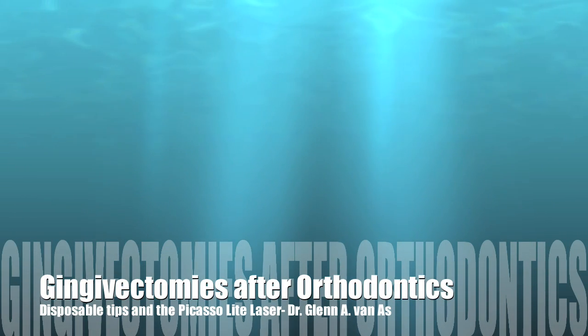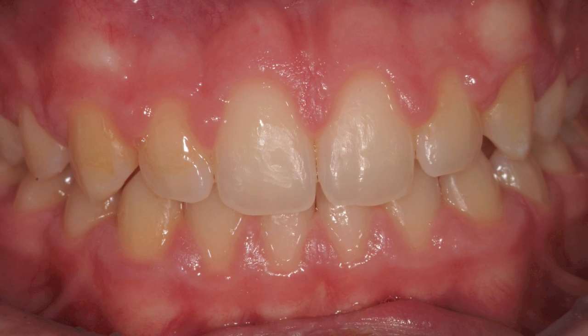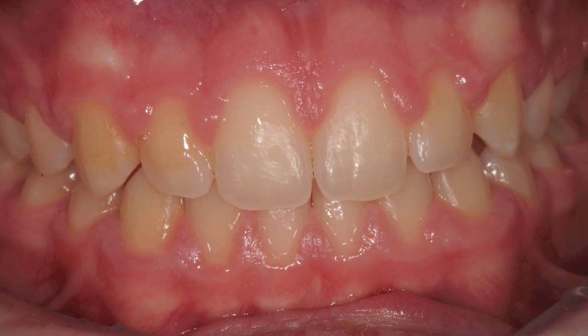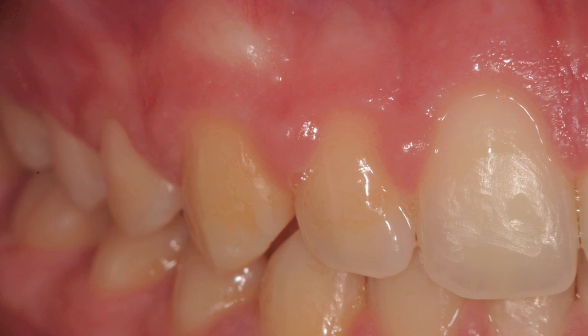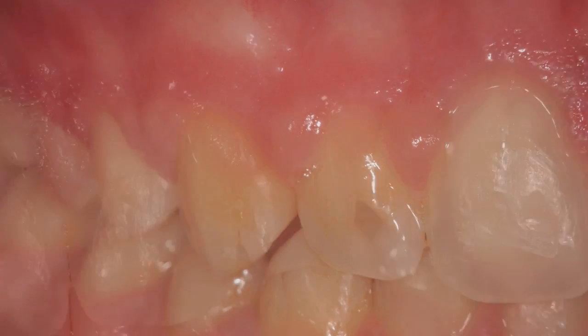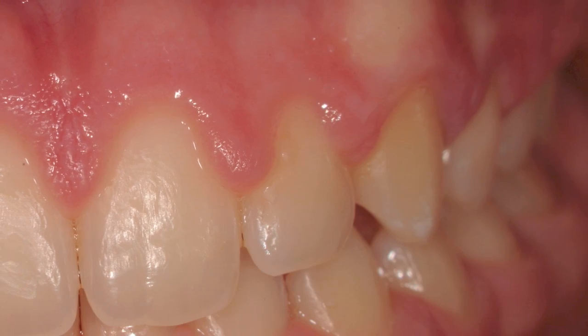In this video we're going to see how Picastrolite can be used to do gingivectomies on an orthodontic patient. Here we see the preoperative view with the enlarged papillas on both the right and left upper maxillary anterior teeth and the lower mandibular anterior teeth.